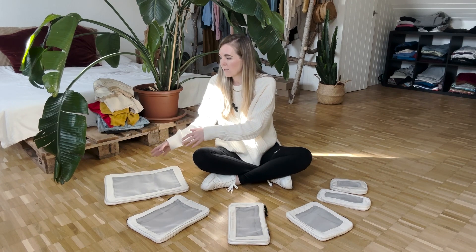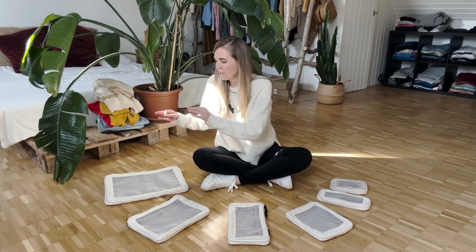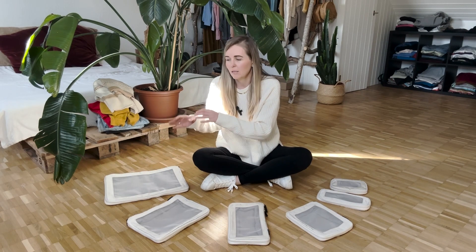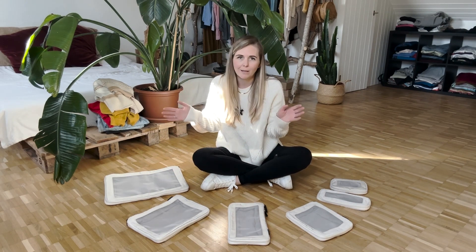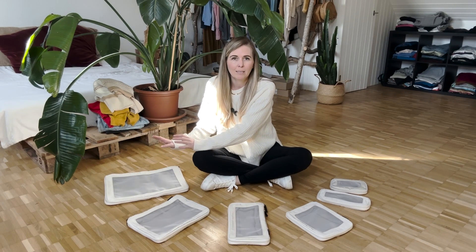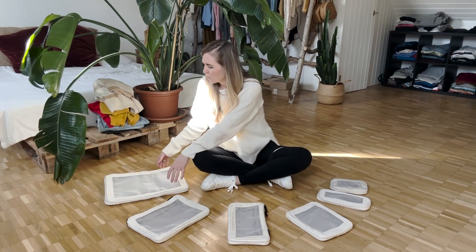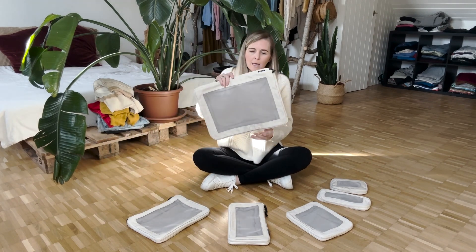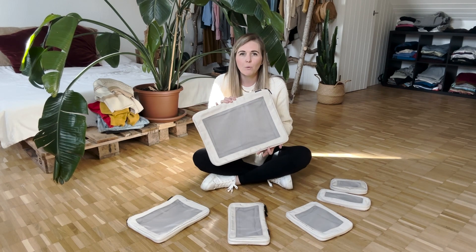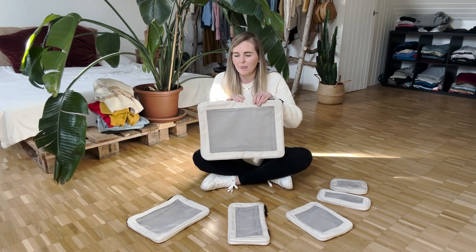I'll also show you guys up close a little bit later the quality of these and what they look like, the zippers and all of that good stuff. So I'm going to tell you guys what I like to pack in each of these — kind of my strategy. In this one, I normally like to pack the bulkier items, so like sweaters and jeans, things like that.